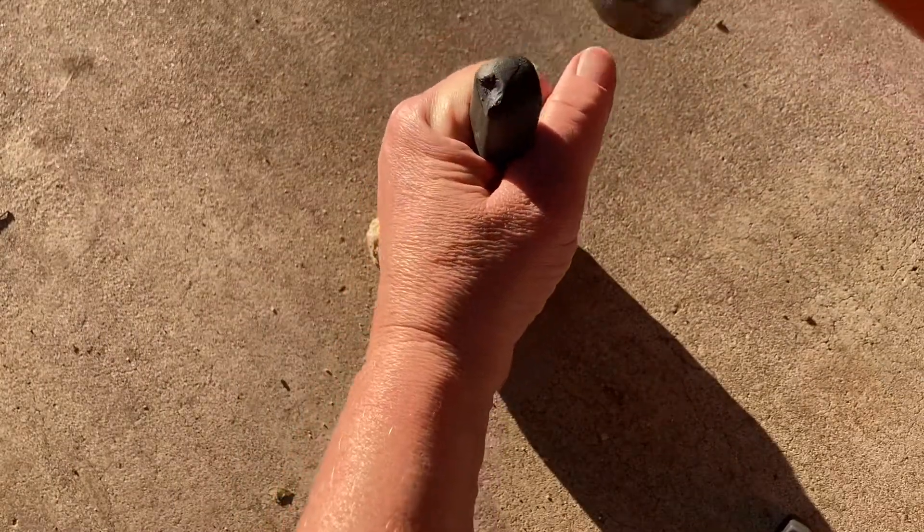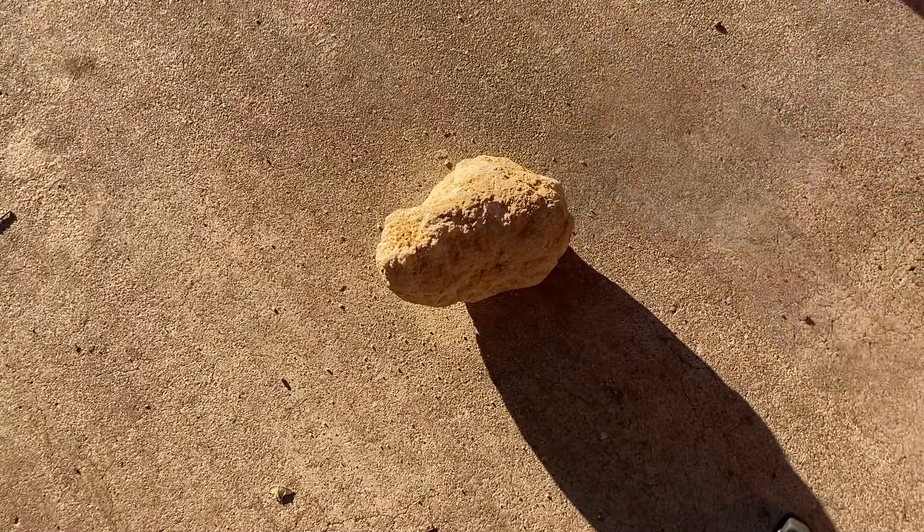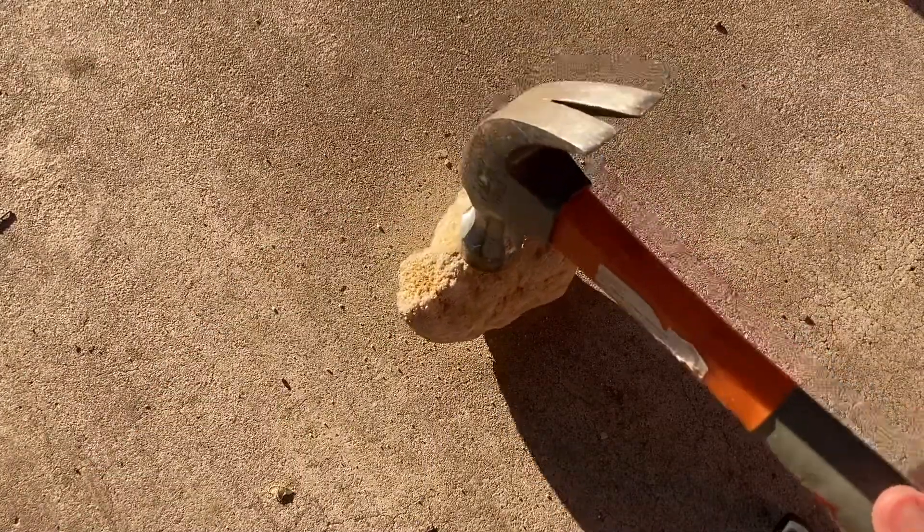There are rock bits flying all over the place, and that hammer narrowly missed my hand! This is a lot more challenging than I thought it was going to be. I'm going to have to try this a different way.